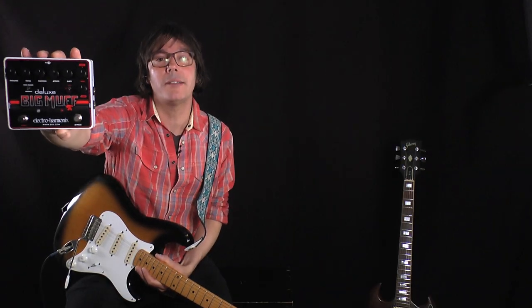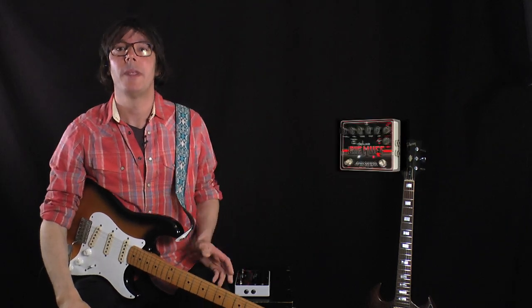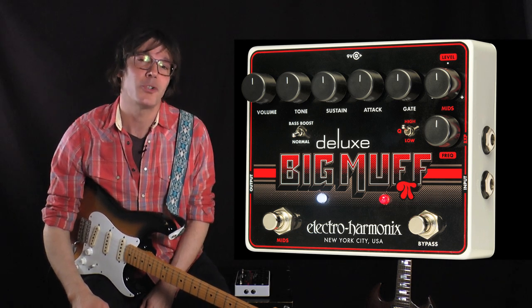Hi, this is John with ElectroHarmonix and this is the Deluxe Big Muff. This pedal does everything the New York City Big Muff does, but more. We've added features like a foot switchable mid-range booster cut, an adjustable noise gate, and an attack control.